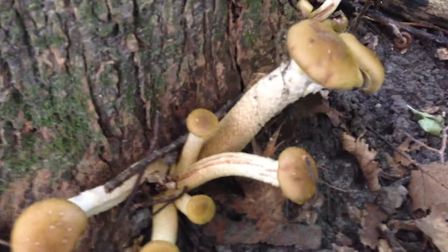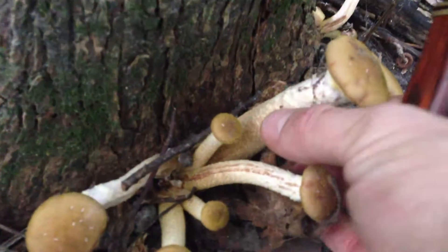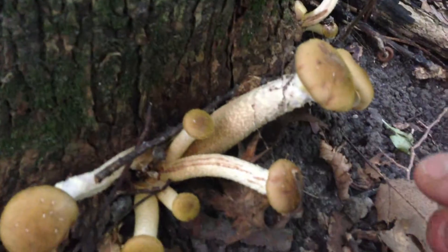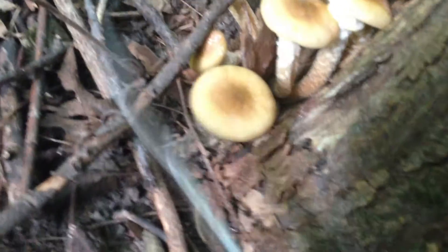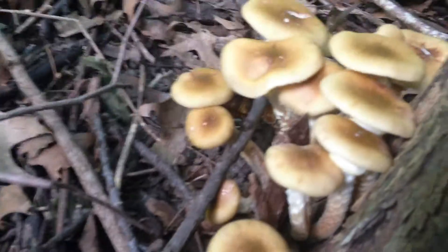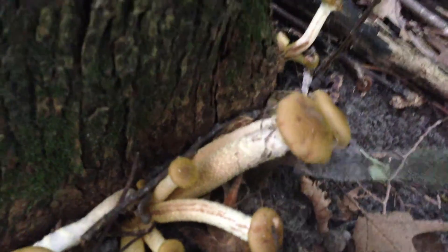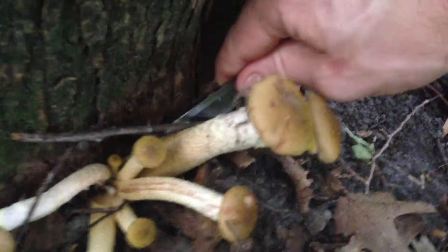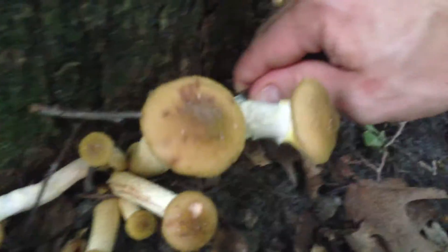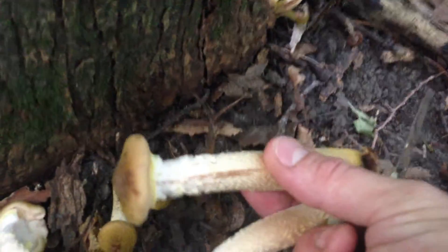These ones are still pretty concave, and if I feel them, their stems are rock hard. Most likely these ones that are mature are going to maybe have some bug damage or something like that, but these ones — if I can grab a cluster — these ones have really nice, firm stems.